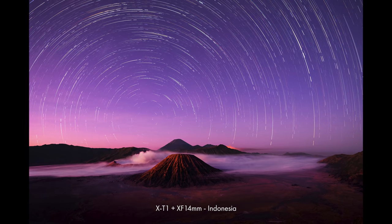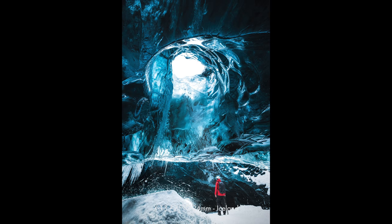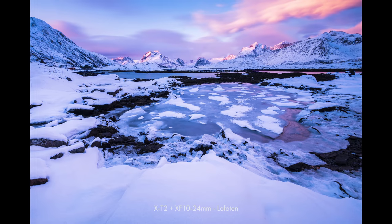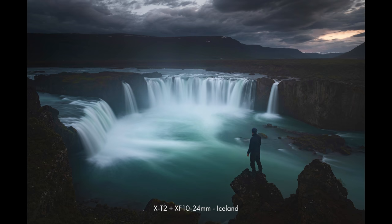It is heavier at 600 grams, whereas the X-T3 was 539, but you can put that down to the IBIS and the bigger battery. Build quality feels the same as on all the previous X-T cameras. I've used them in dusty conditions in Indonesia and Iceland, in cold conditions down to minus 22 in the Dolomites, in frozen conditions in Norway, and in humid conditions in the Azores — and they've never let me down.